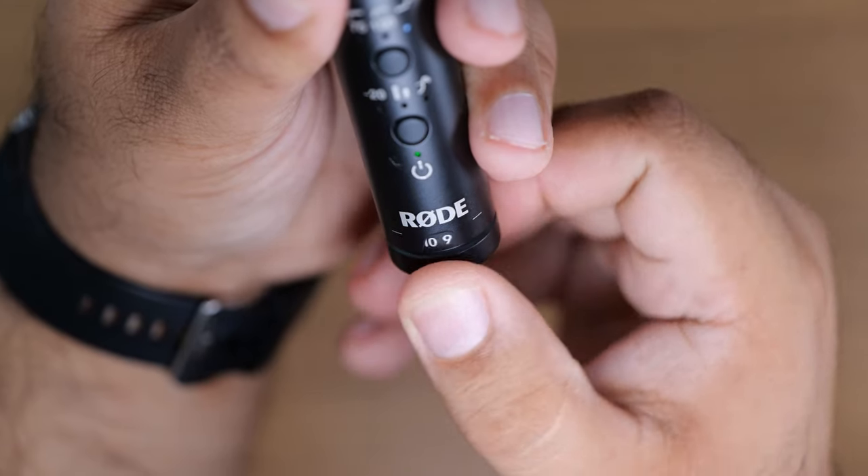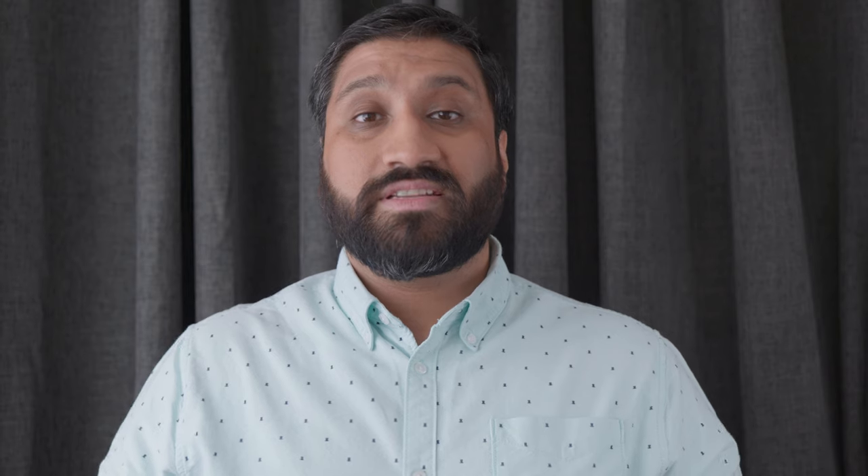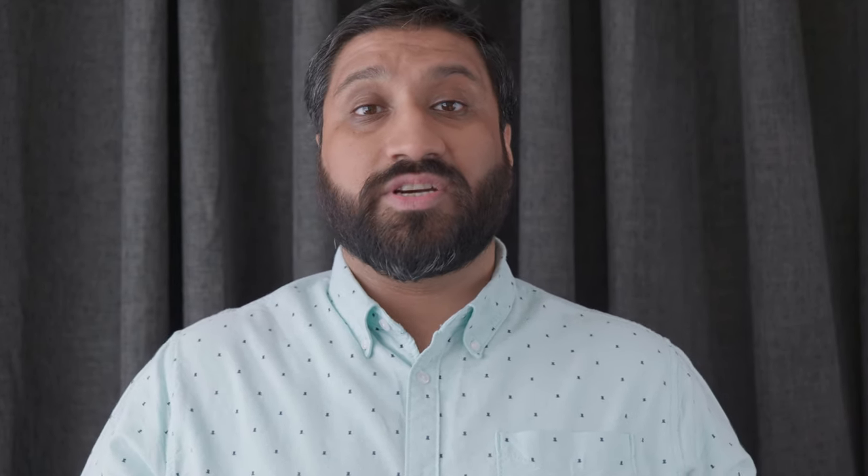It's got an infinitely variable stepless gain control. It's got an internal battery that lasts about 30-plus hours, and it takes two hours to charge from empty via its USB-C socket. It does have a 10-year warranty if you register it on the Rode website. It's got automatic power on and off — so when you turn on the camera the microphone turns on, and when you turn off the camera the microphone turns off.